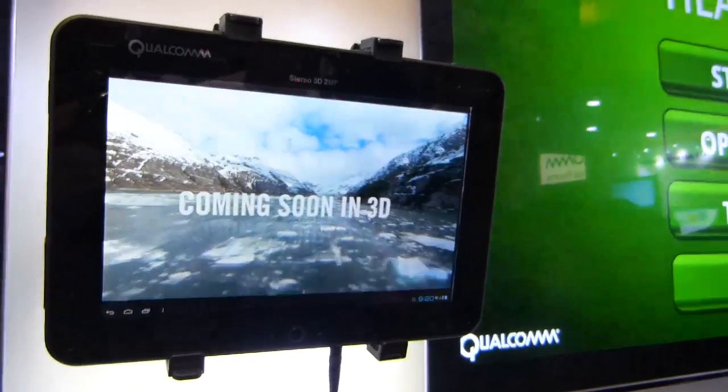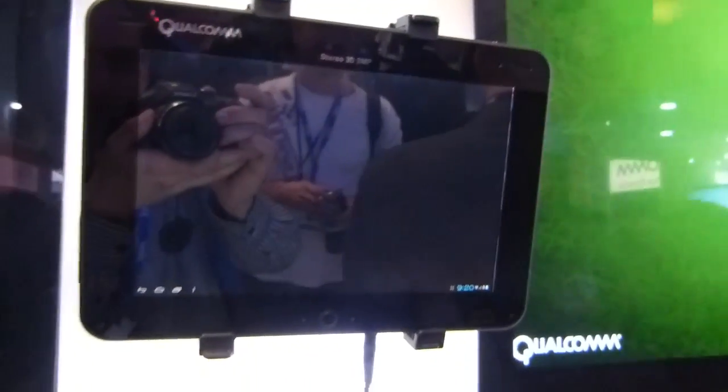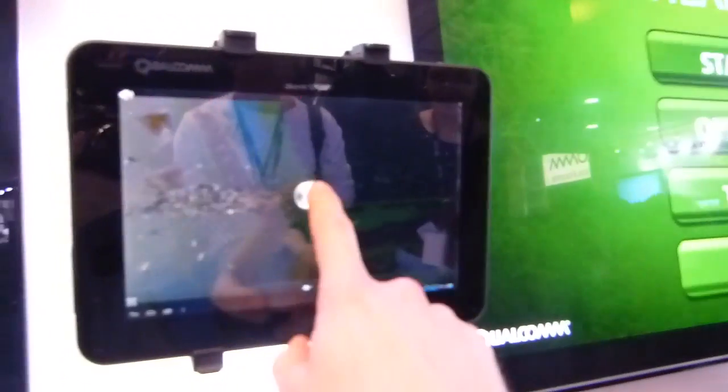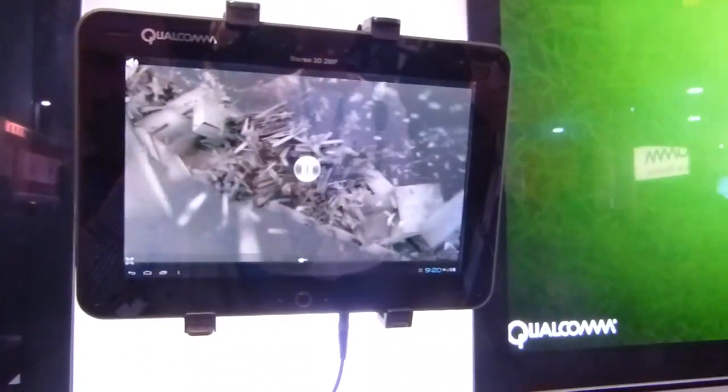It's Chippy with Carrypad at the Polkom booth, MWC 2012. Polkom are showing their reference design here — it's a standard reference design.